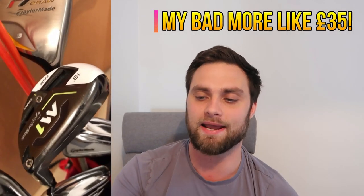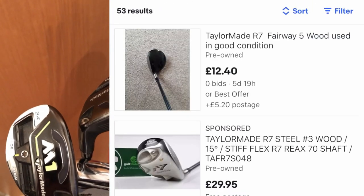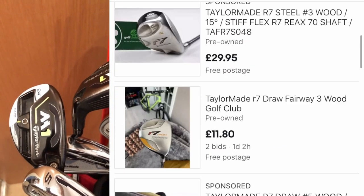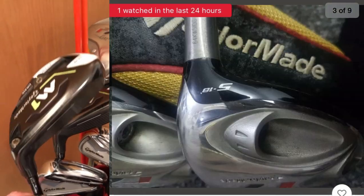Go and get fitted if that's something you want to look at in the future. However, this R7 RAW caught my eye — an absolute bargain for you guys, about £20 to £25 at most. It was a great year for TaylorMade with the R7 series in terms of driver. Again, a long ball machine, but the woods were fantastic, so I highly recommend having a look at R7 woods if you haven't got a wood in the bag at the moment.